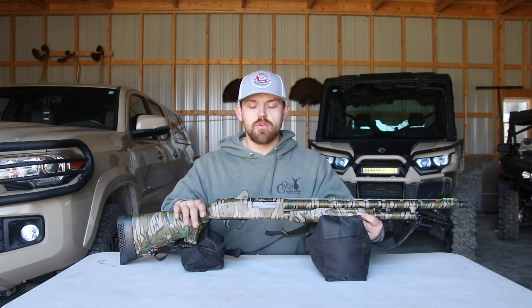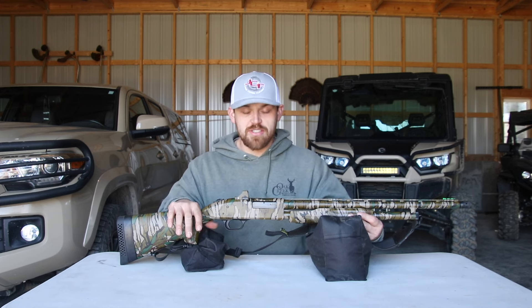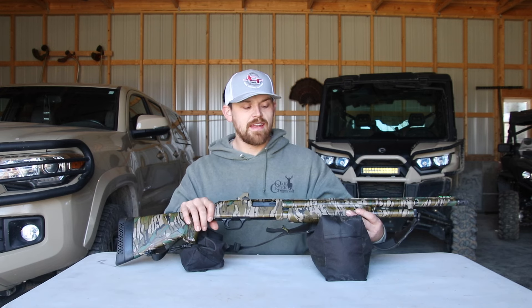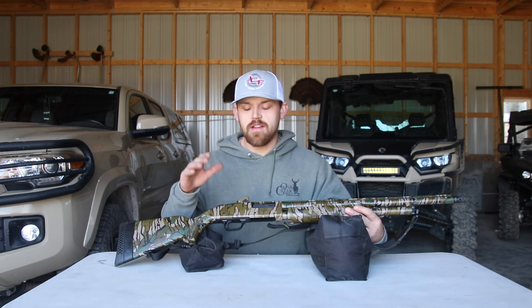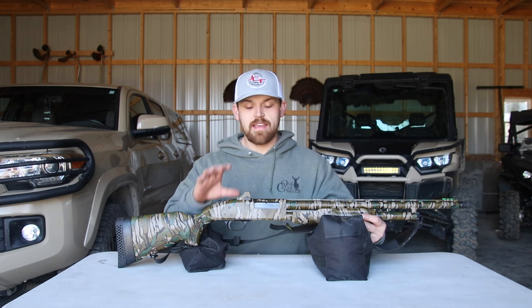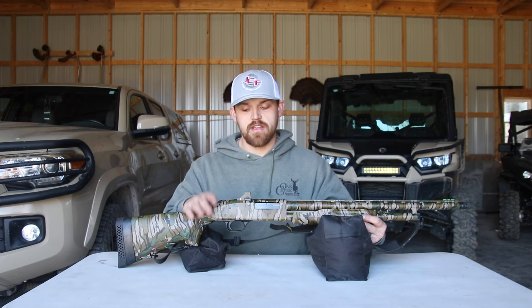I want to do a gun review real quick — a turkey gun that I just purchased. It is the Mossberg 500 Super Bantam. Although this gun has been around for a while, Mossberg just came out with a couple new features that I really like, and that is why I decided to buy this turkey gun specifically.